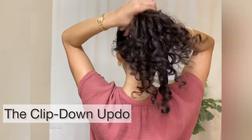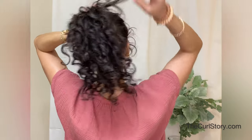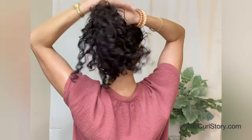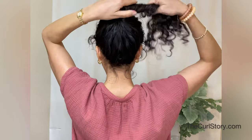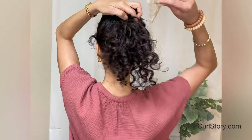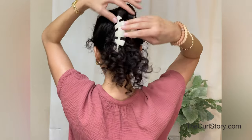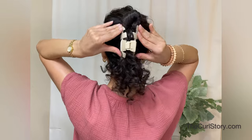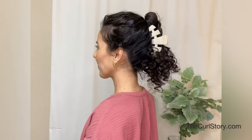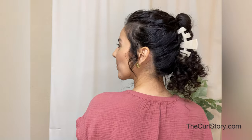The last claw clip hairstyle updo is a little different and more unusual. First, gather all of your hair up at the crown of your head, then twist that high ponytail as if you were going to make a donut bun, but before you twist it all the way around, leave your ends down and secure that middle section with your large claw clip. From the top you have the bun look at the crown, from the side you see the profile with the clip design, and at the bottom you have your curly ends — your curly fringe.